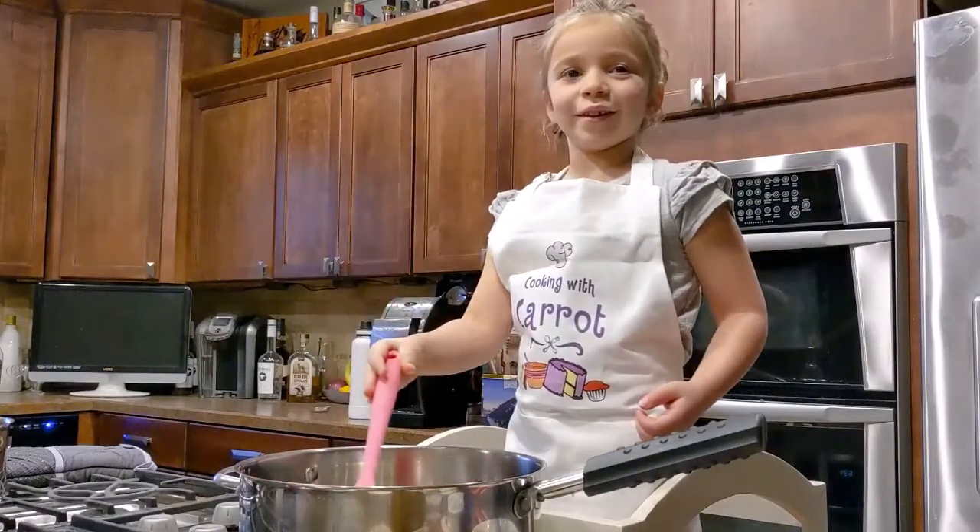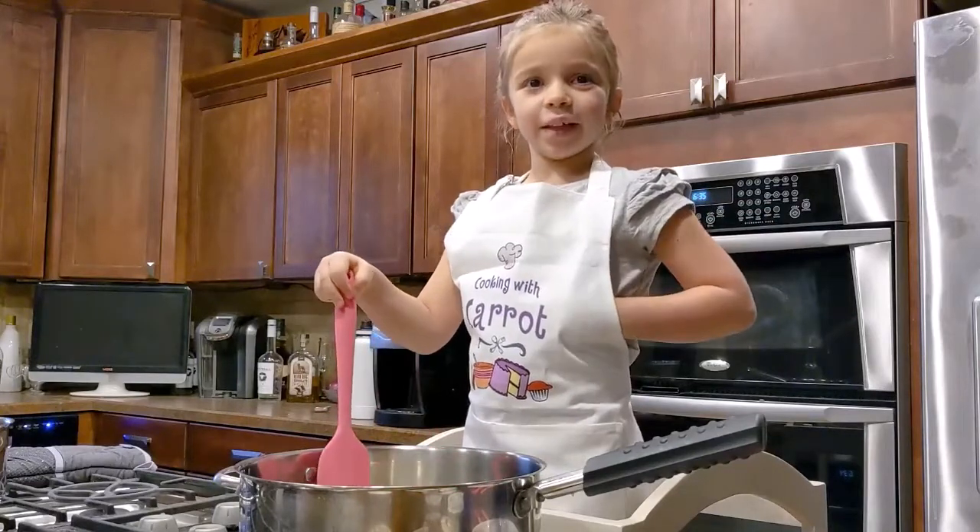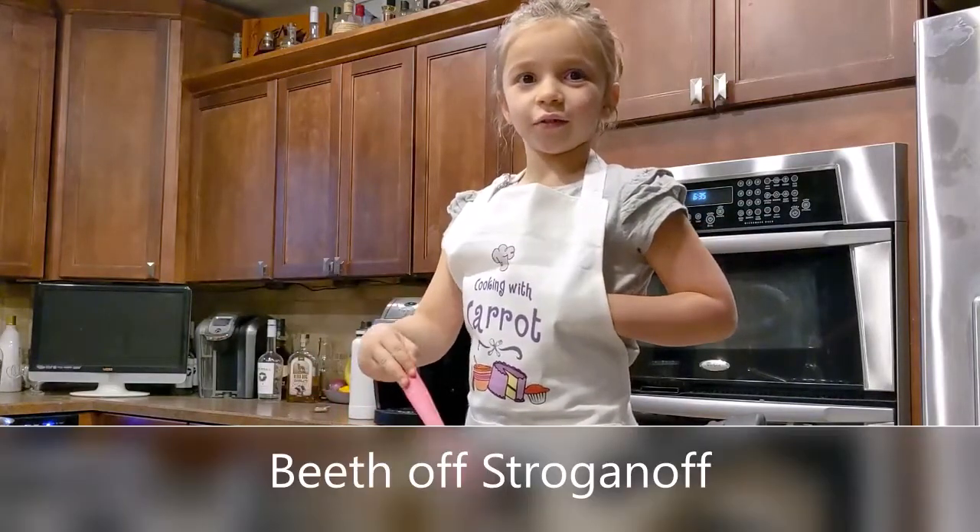Welcome back to Cooking with Carrot. We're going to make beef stroganoff.